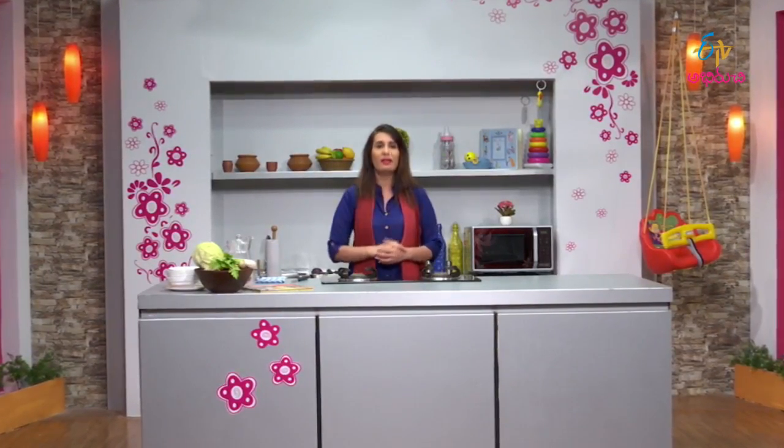So friends, today in Guru Muddalu, the healthy recipe is Chicken Lentil Soup. Definitely prepare this recipe for your babies. Keep watching for more yummy, innovative, healthy baby recipes. This is your chef Ruchika Sharma signing out — bye bye!